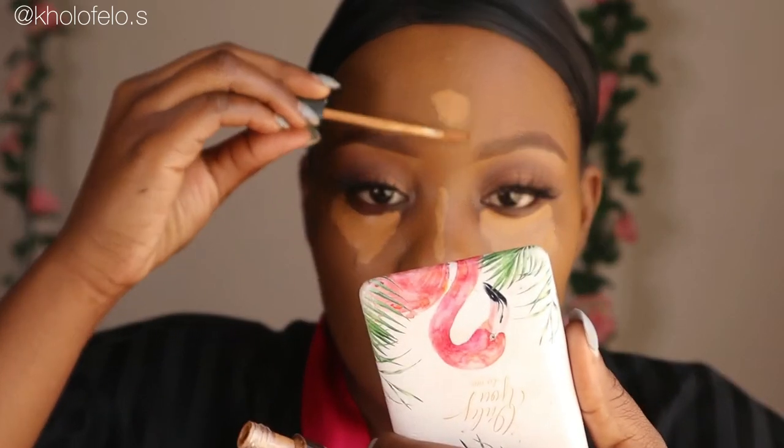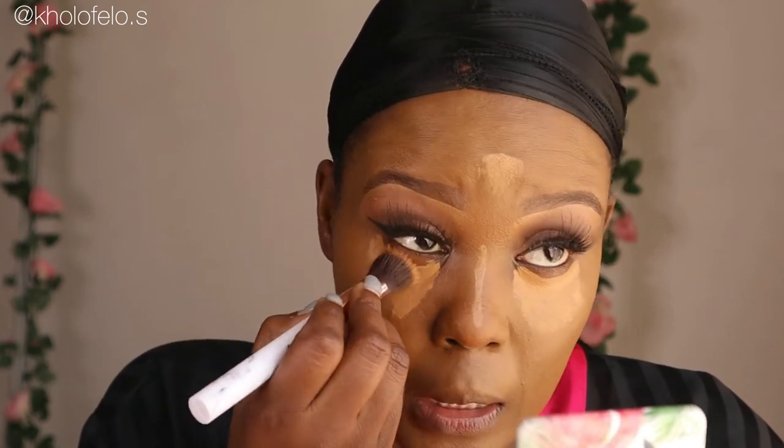I'm going to be using this Maybelline Fit Me concealer in number 50, and I'm just putting it where I want to highlight my face. I'll take my brush and buff it out, just like I was doing with the foundation. This technique I'm about to show you can also be used on concealer if your concealer is looking a bit off on your skin. You just want it to blend into the foundation and into your skin.